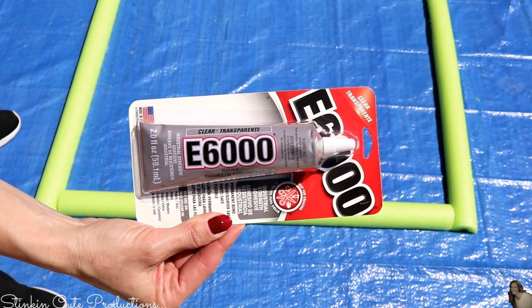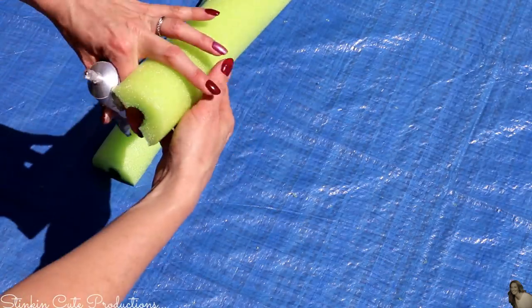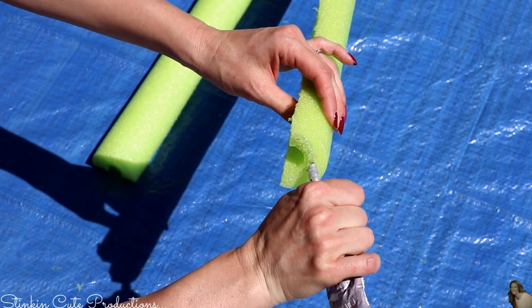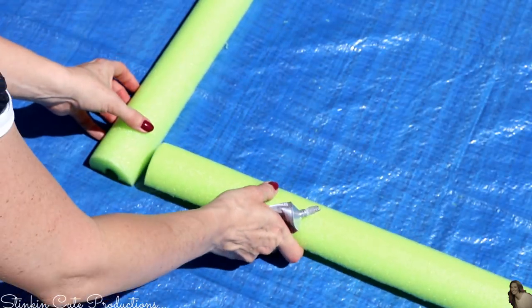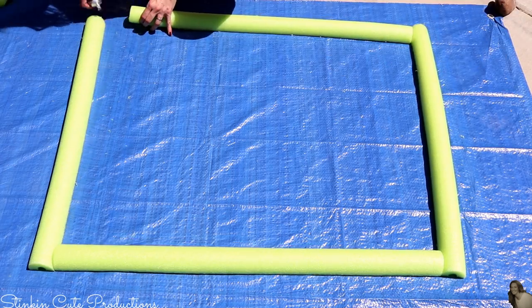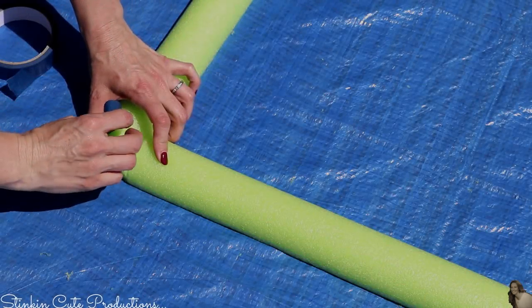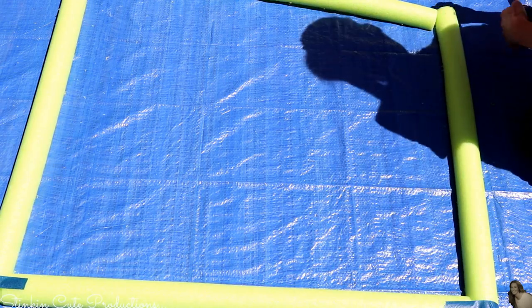The glue I'm using to hold the noodles together is E6000 - I'm using the clear version today, though it doesn't really matter since we'll be painting anyway. I'm not using hot glue because it will melt the pool noodles even on low temperature and I don't think it will hold as well. E6000 is an epoxy glue and holds amazingly. I'll also use blue painters tape by Tool Bench from the Dollar Tree on all the joints to hold everything in place while it dries.